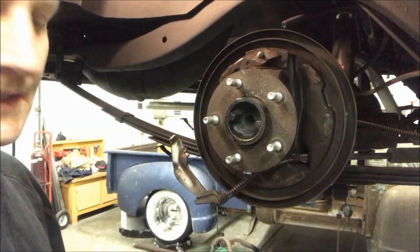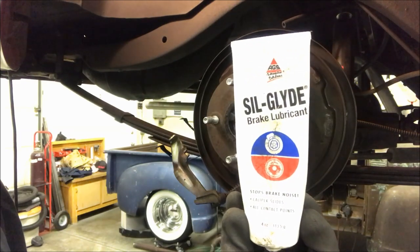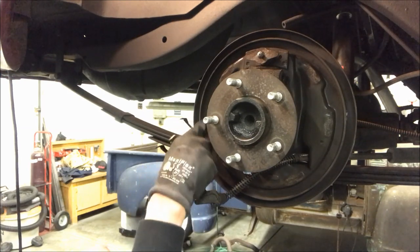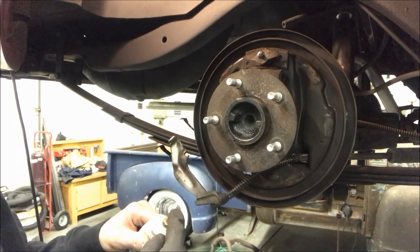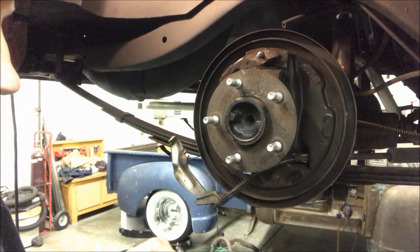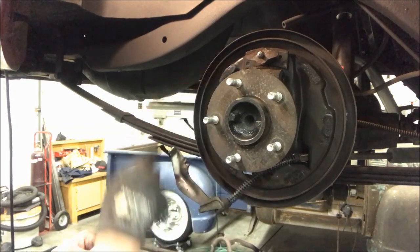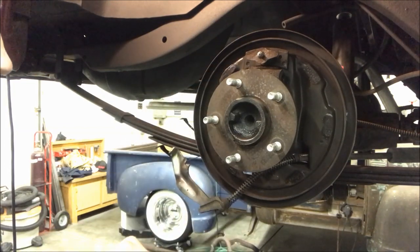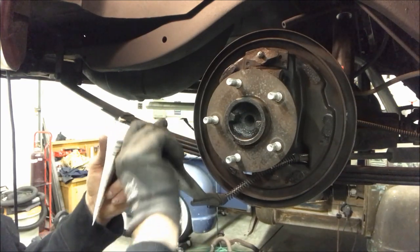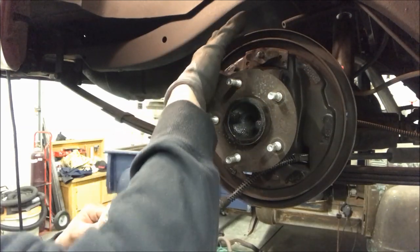Before I put it back together, I'll use some of this Silglide brake lubricant on these contact points here where the pads touch — three on this side, three on this side — and then anywhere that the brakes make contact, metal parts on metal parts. That'll keep the brakes from squeaking.